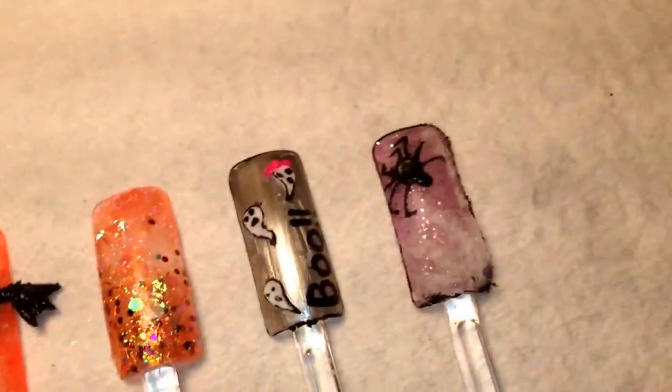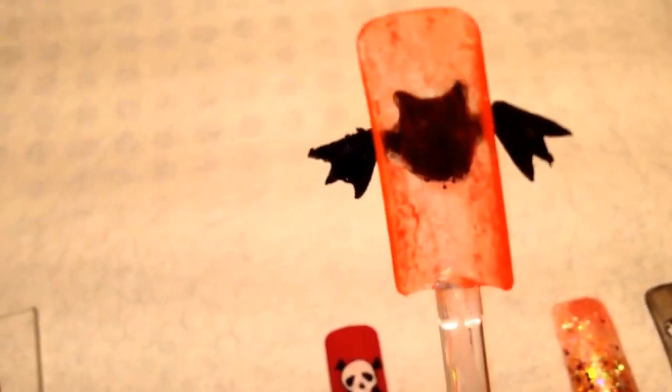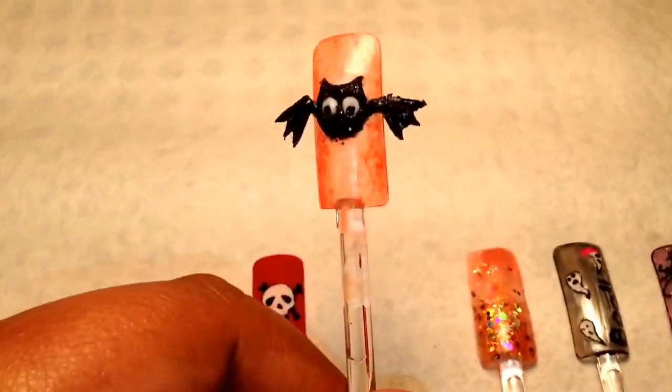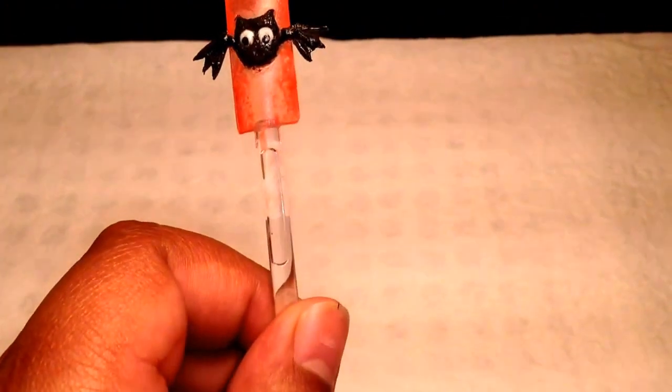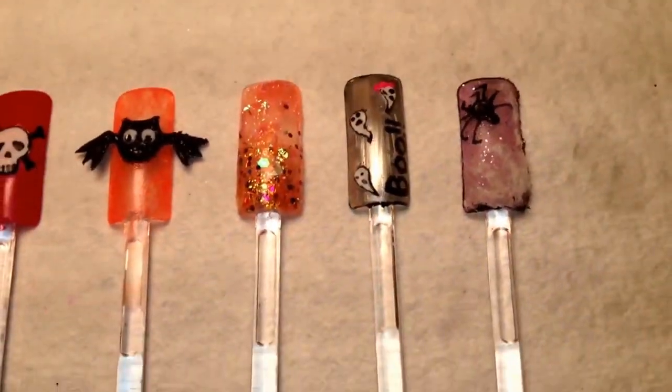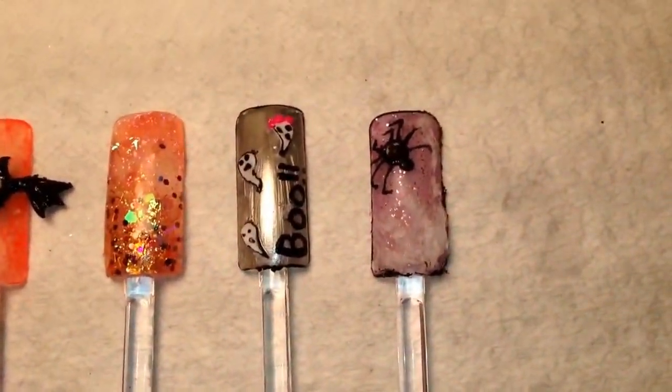I don't know how good it's showing up but that was really cute. And then this is just an orange mix and then some little 3D ghosts.